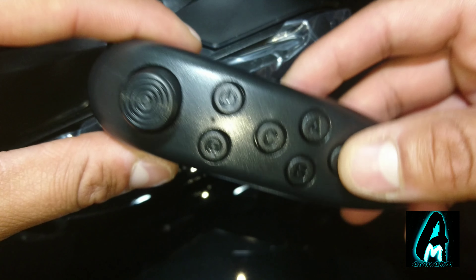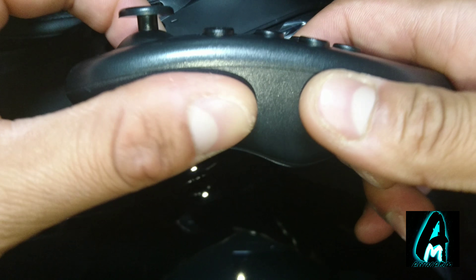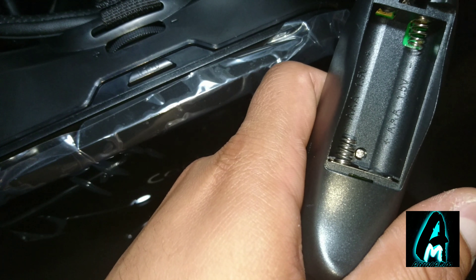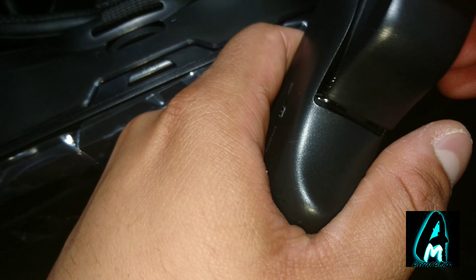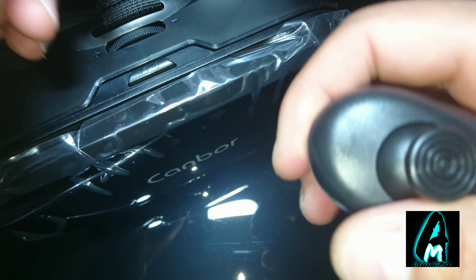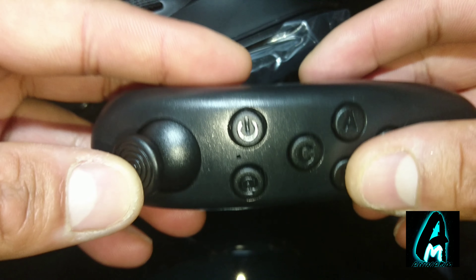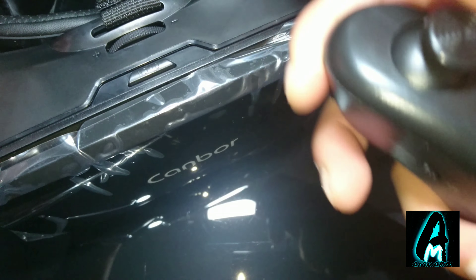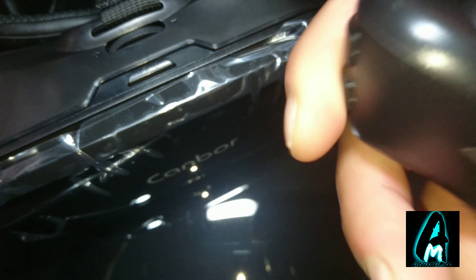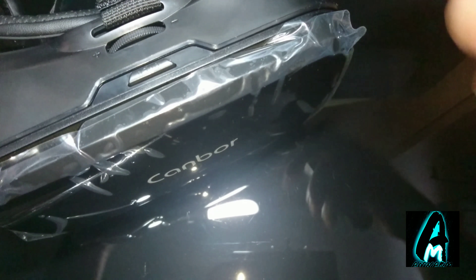It also comes with a nice remote, as you can see, that you connect with it to Android or iOS. You've got the buttons here so you can connect to either of them. It requires two AAA batteries to operate, and you will need to connect that to your smartphone. It's more like — imagine you're playing a game — you can navigate through stuff by moving this, and there are buttons here and there, so it's pretty much an all-rounder.